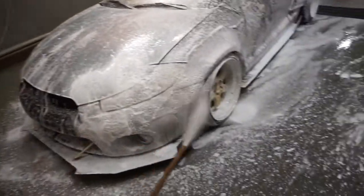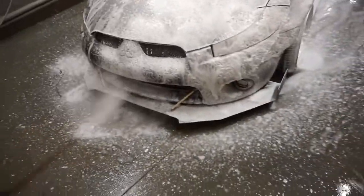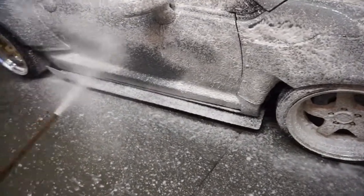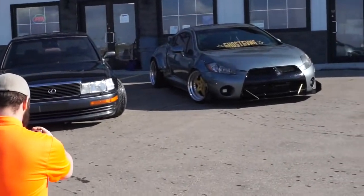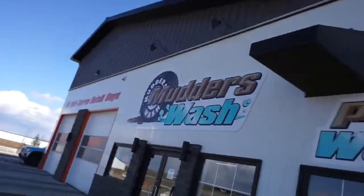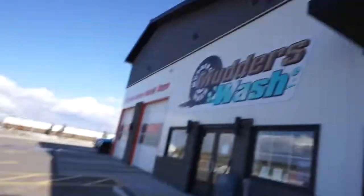I think the Driven show is in a couple of days. If you guys are ever in Red Deer off by Gasoline Alley, go ahead and check out Mudder's Wash. They're super nice here — if you roll up in a car like ours or anything modded, they'll want to take pictures of it and post it on their page. They give us free air fresheners too. Really nice people out here and they've got sick foam cannons, so you should come check this place out.